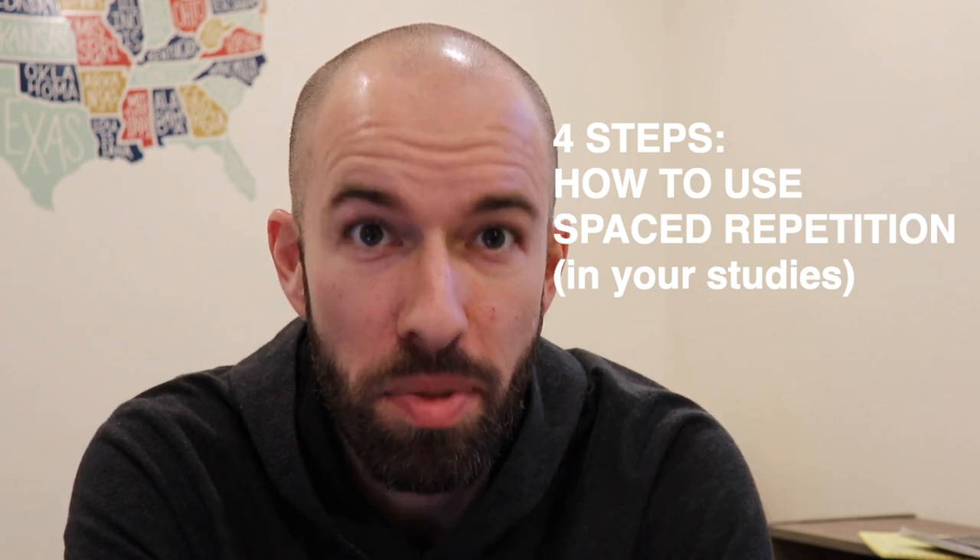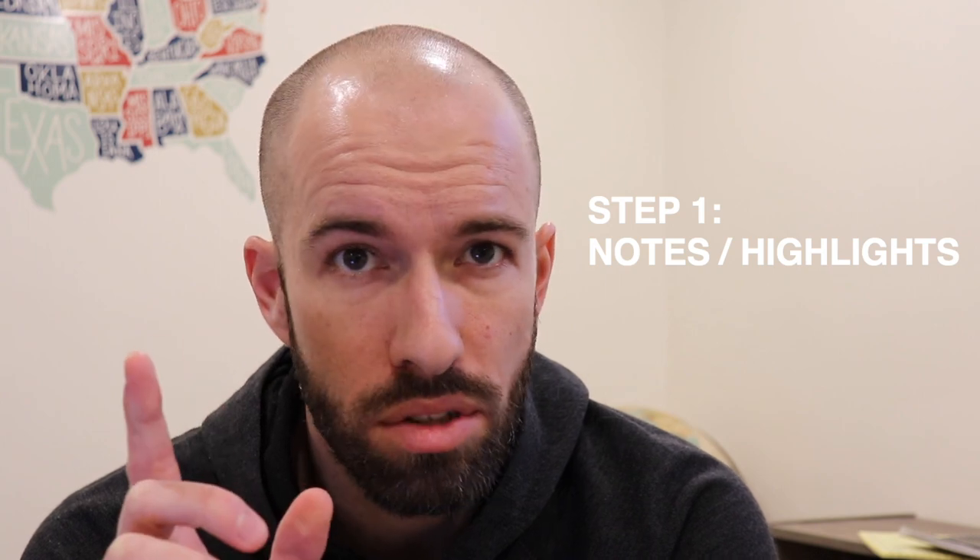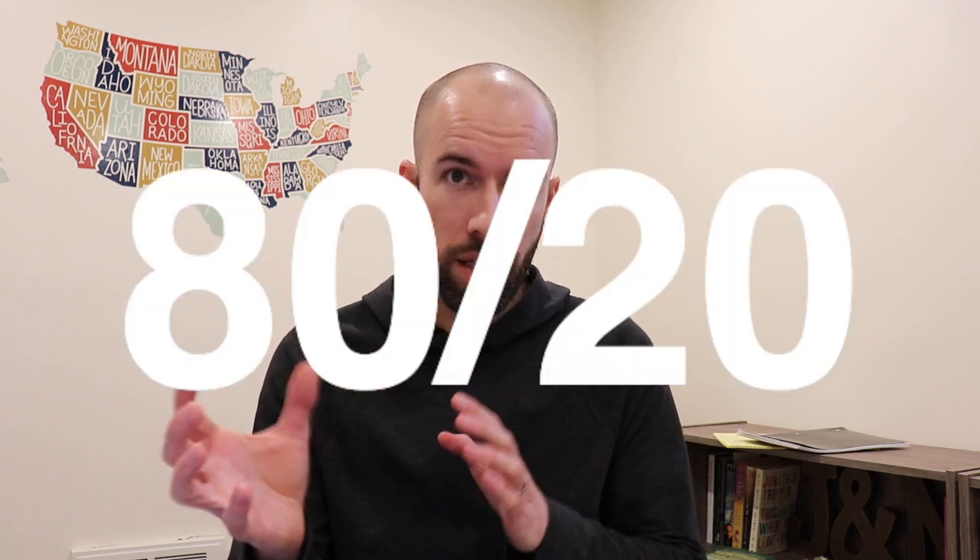Here are my four steps for using spaced repetition in your studies. Number one: take notes or highlight. Whether you've just started reading a book or taking a class, jot down notes or highlight key points and vocabulary — the things you want to retain long term. Remember the 80-20 principle: 80% of what you're learning is things you already know or that are intuitive — you don't need to write those down. Focus on that 20% of new, detailed information and main points. I suggest small bullet points, quickly summarizing information with short highlights.